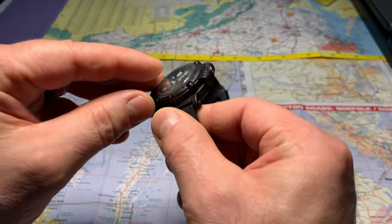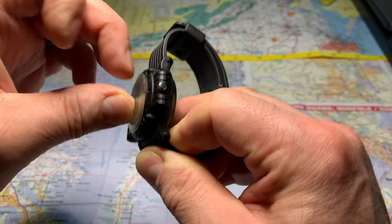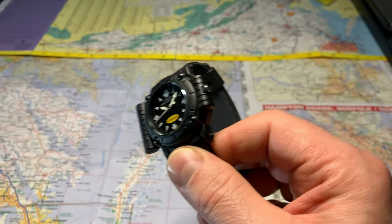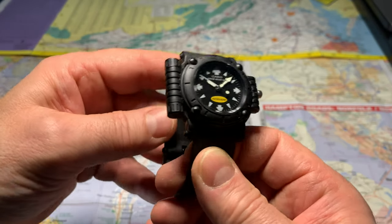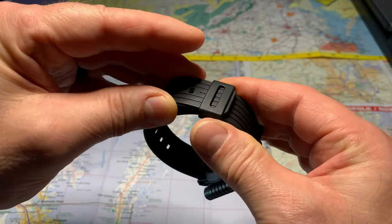Let's take the plastic off. All right, here we go. Wow, it still looks new like it just came from the store. It's hard to believe it's that old and it still looks as good as it does.